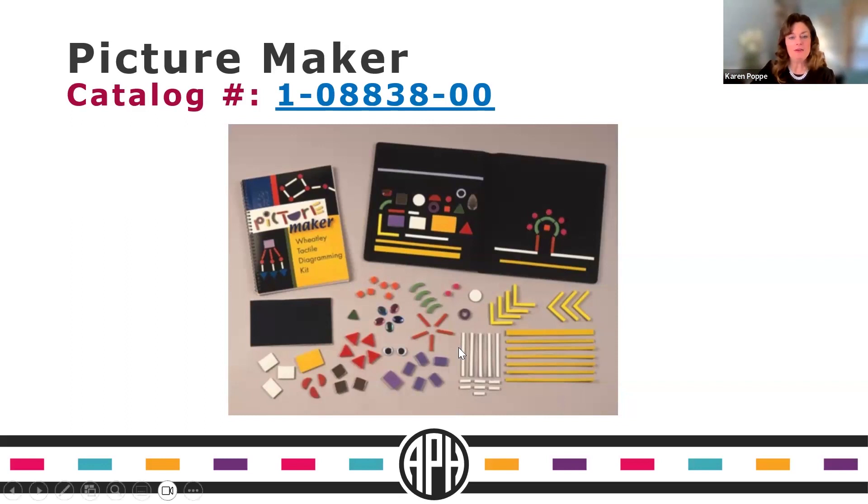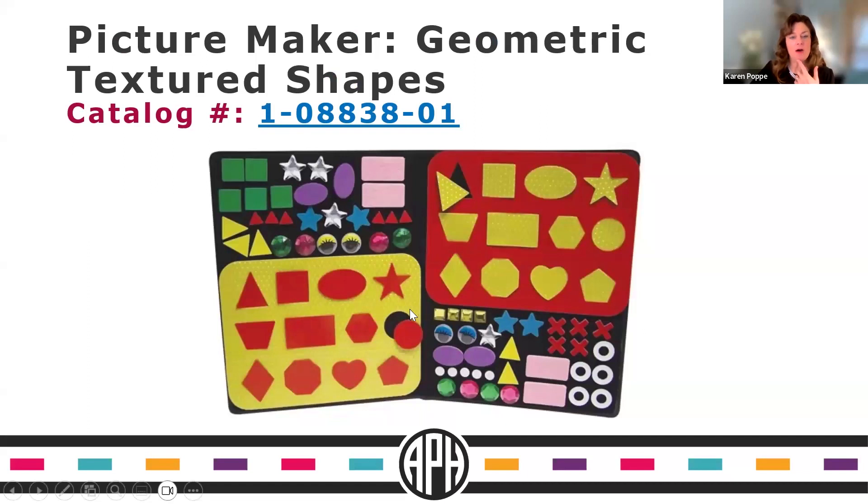For extended options, we offer accessory packages like the Geometric Textured Shapes, which even include little puzzles. The yellow frames are bumpy and contrast with smooth red pieces, and conversely the yellow bumpy pieces contrast with the red smooth frames. There are also X's and O's for games like tic-tac-toe, plus extended geometric shapes like stars, triangles, and ovals to give students more options to work with.